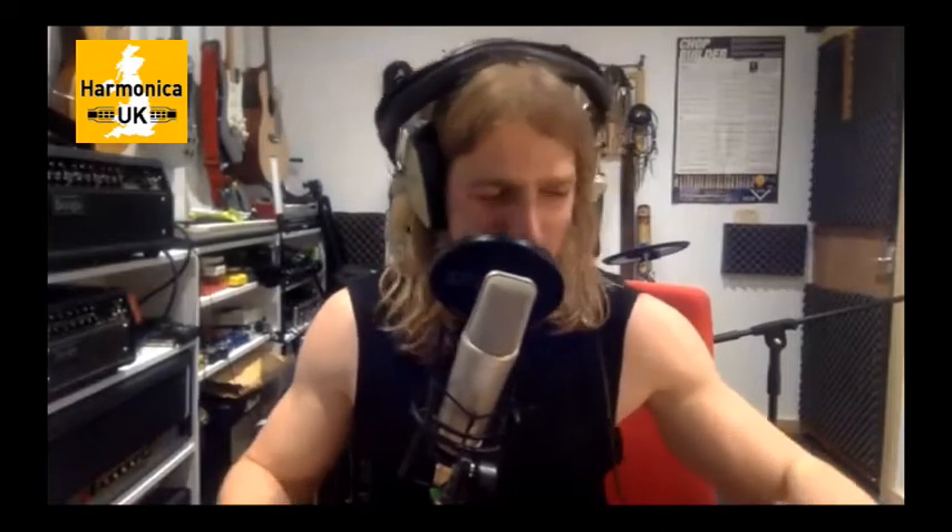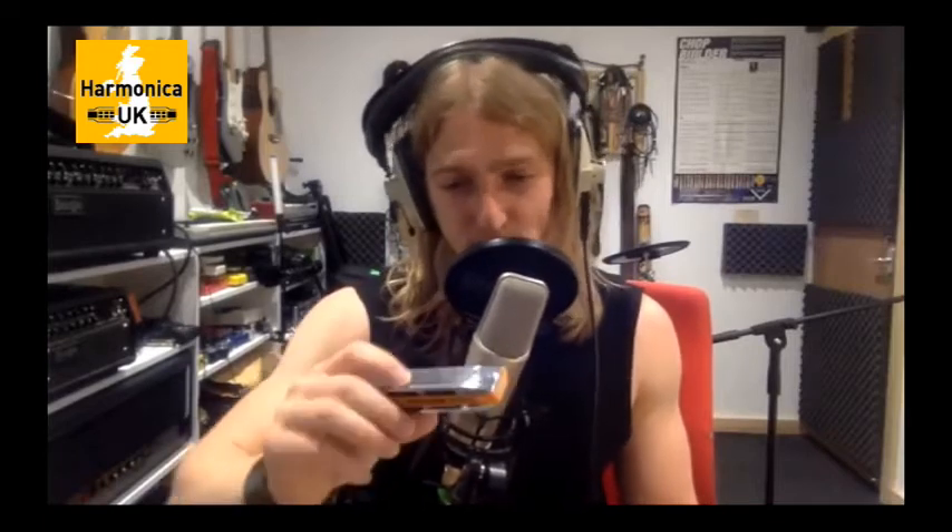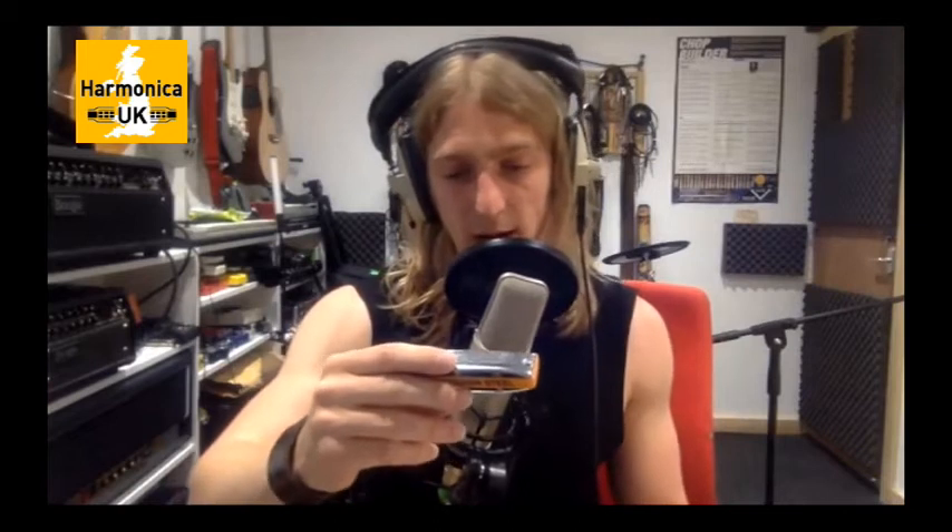Which octave splits are available on wild tuning? One and four obviously, two and five. The blow three and six split - that will now be blow three and seven, so you have to block out three holes. You could get six and nine as an octave. On standard tuning I only really use tongue splits up to hole six most of the time.